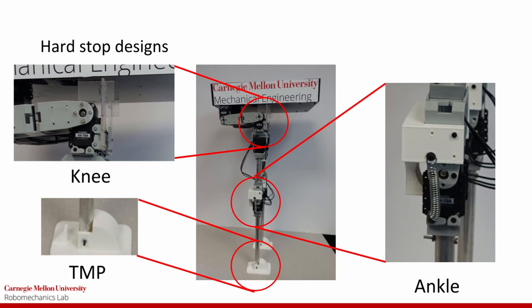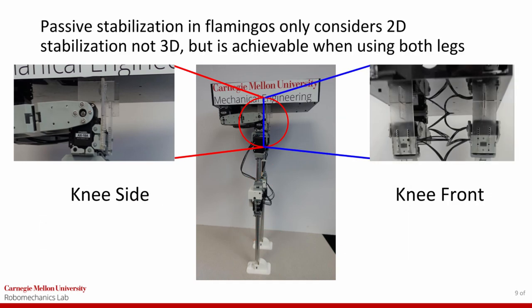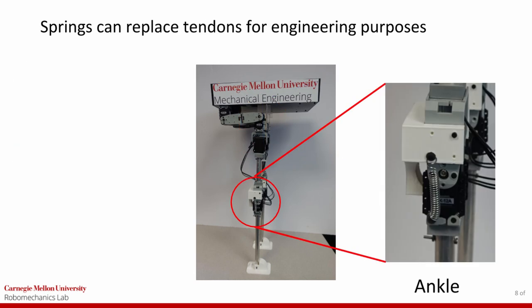For each joint we designed slightly different hardstops to work with the servo layout. In the knee, the hardstop constrains a combination of hip and knee angles that can be simultaneously achieved, with the surface contact hardstop against the body. This hardstop also provides lateral stability to the robot. The ankle hardstop is designed to lock out the ankle at a 180 degree angle so that in the passive position the leg largely acts as one link.